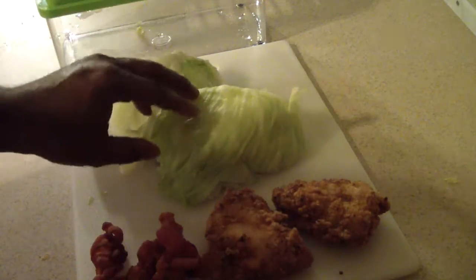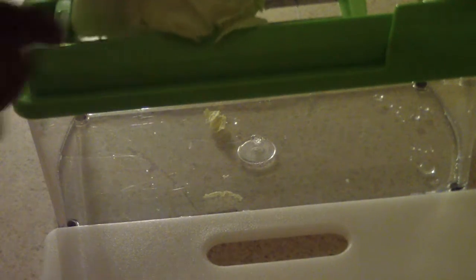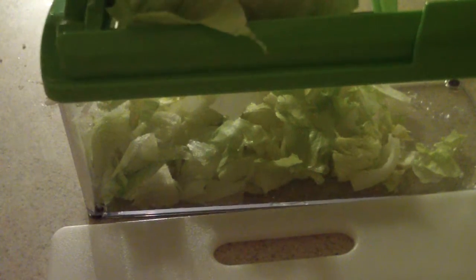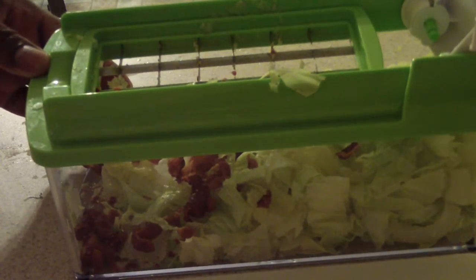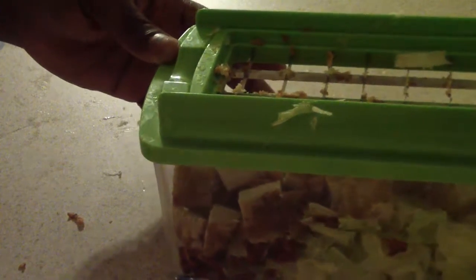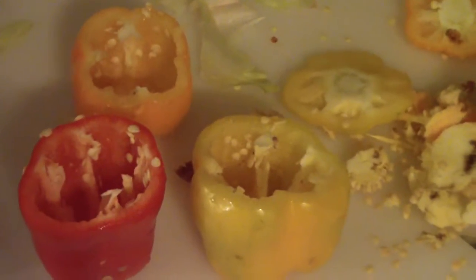I cut the half of lettuce into a half so that it will fit into my dicer. Those are the peppers.